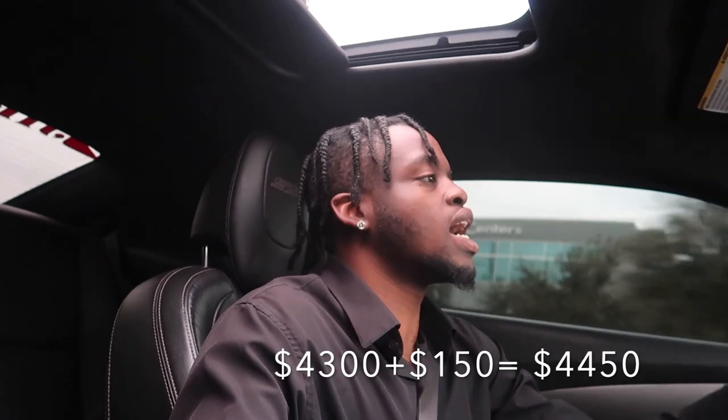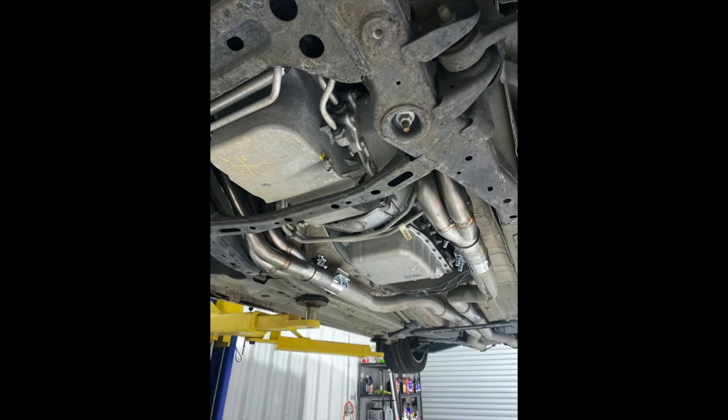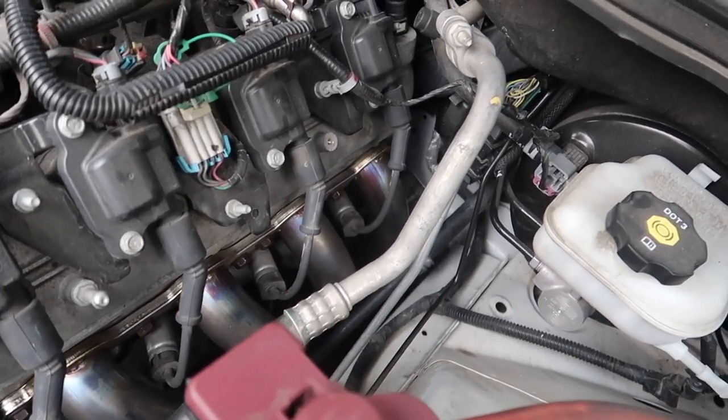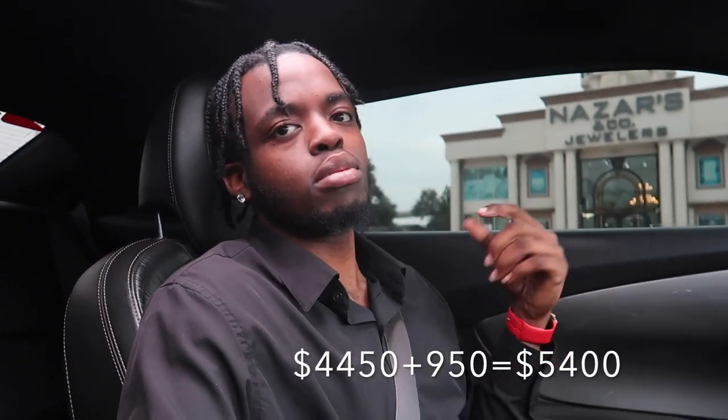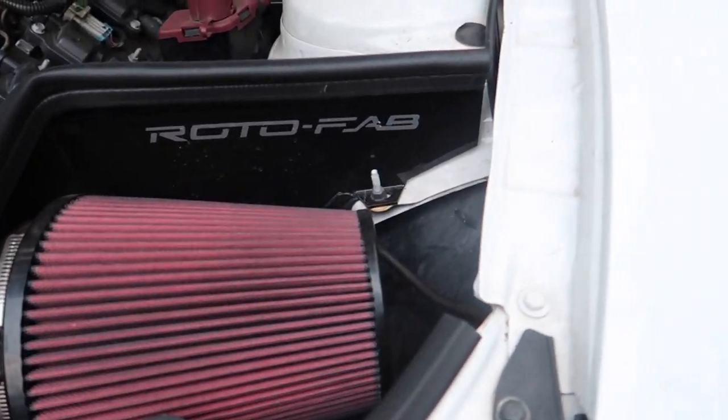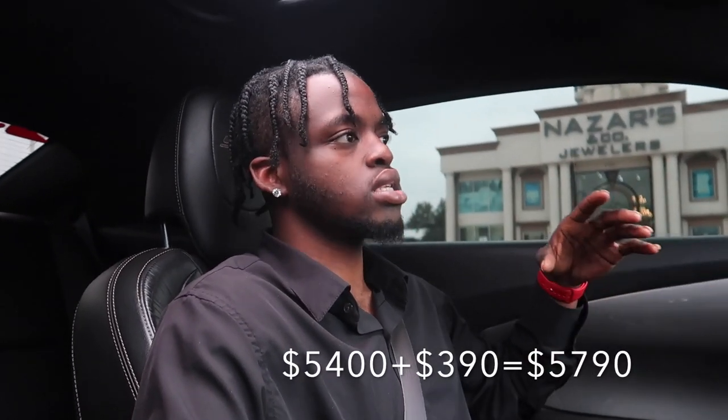Now that is not my current setup anymore. Moving on to the current setup, I now have the Texas Speed 178 long tube headers with the connection pipes, catless. Those cost me about $950. Then I got the Rotofab Cold Air Intake with the oil filter — that cost me $390 including tax and shipping. Before the Rotofab, I had the Cold Air Inductions Cold Air Intake, and I bought that off of a guy for $300 — $300 flat, if I'm not mistaken.